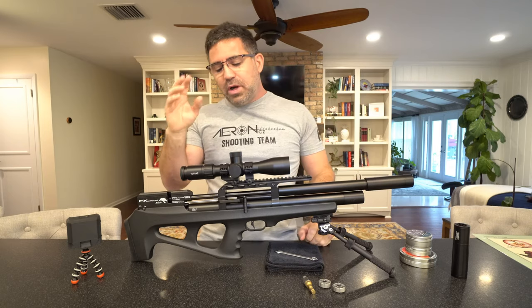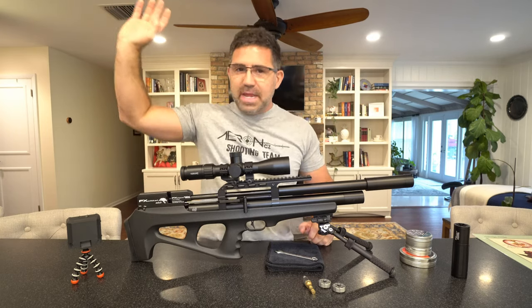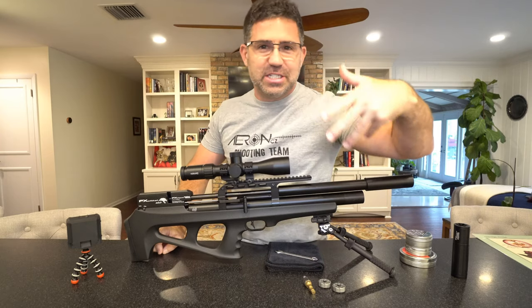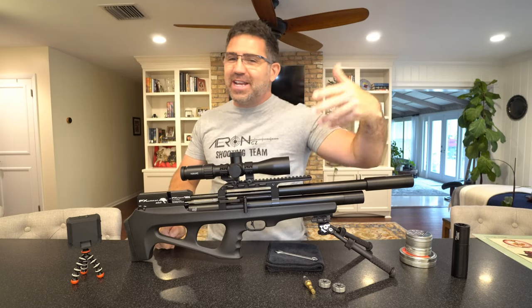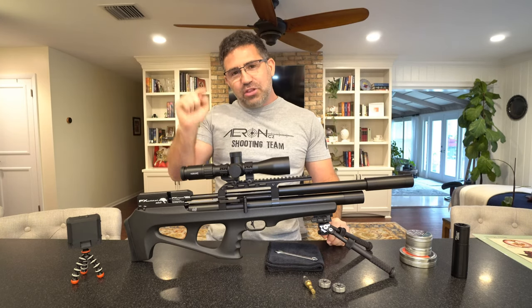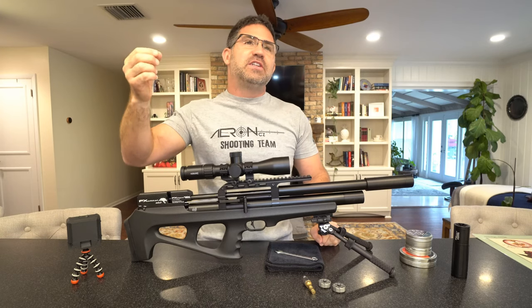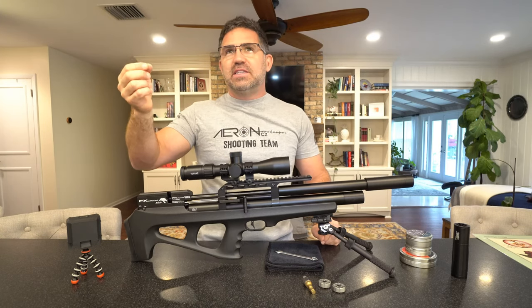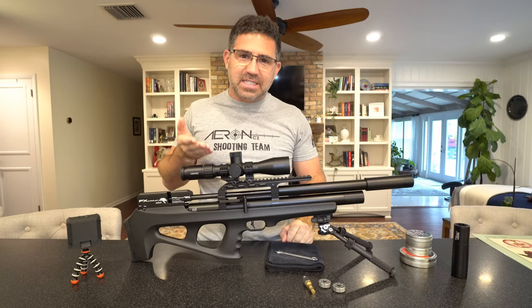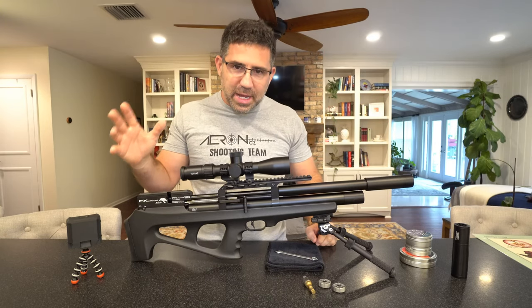Before we drill down on all that, I want to talk a little bit about this scope. Hawk is now sponsoring AEAC — the main channel, AEAC Home. This is my little baby channel where I can have some casual one-on-one classroom with you guys. They've sent half a dozen scopes, and I first saw this at RMAC. It's their Air Max 30 SF Compact, and as you can see, it's about the size of a hot dog. This gun weighs just 6.2 pounds by itself.